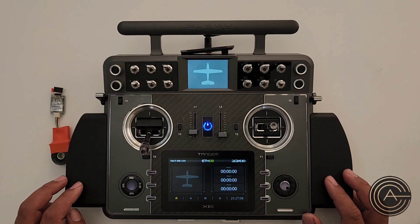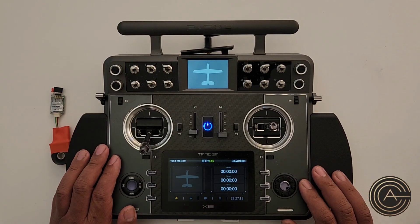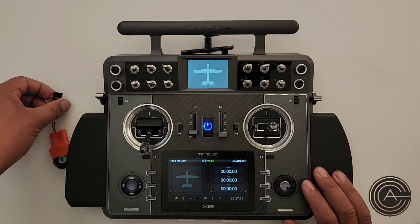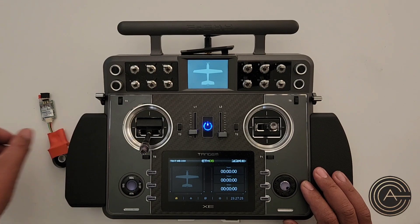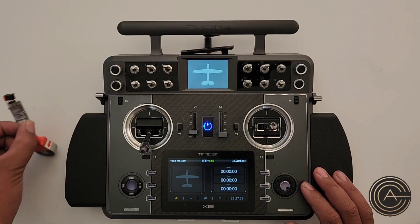I'm using my Tandem XE radio. This setup will of course be good for any of the Tandem series radios like the X18, the X20, or this radio right here. So let's go ahead and start. The first thing we need to do is install the sensor.